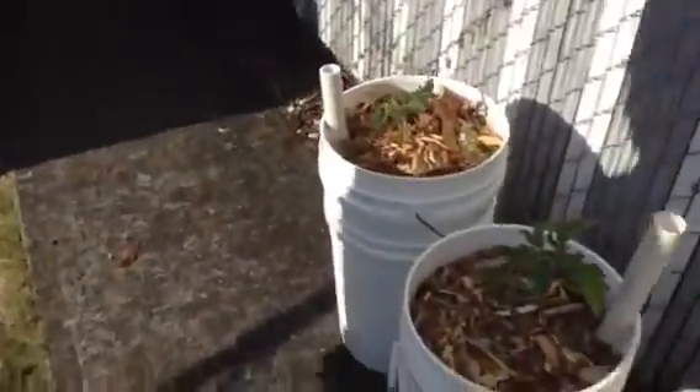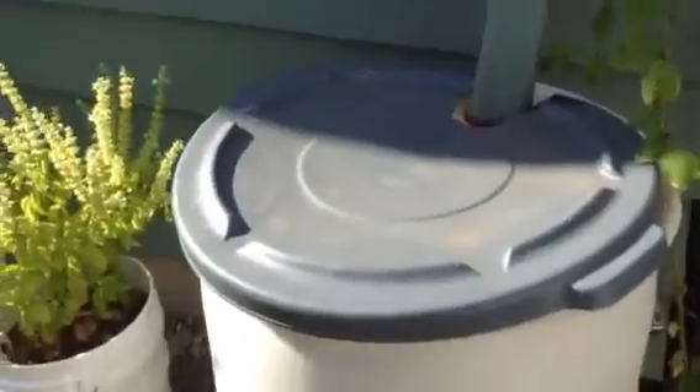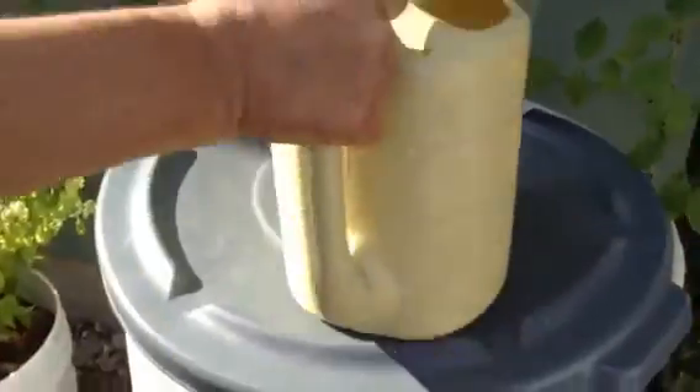I also wanted to show you my watering system. I just captured the water from the roof in the gutter. I put a valve here so I can use it with a bucket, but I also like to use this container to just dip in here, so I put the lid there on the top.